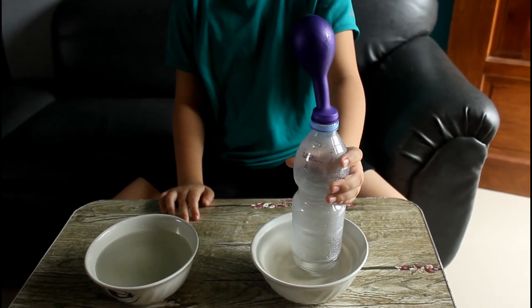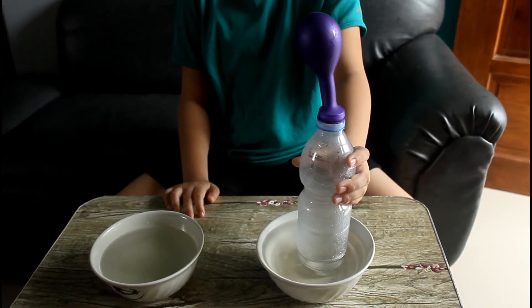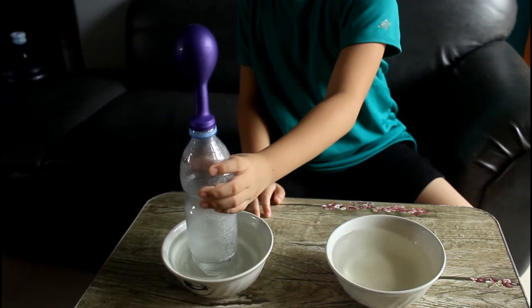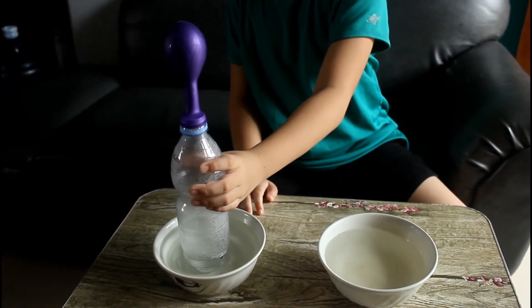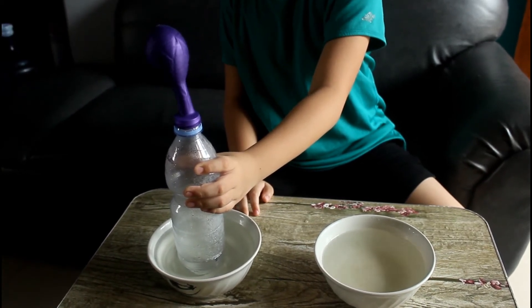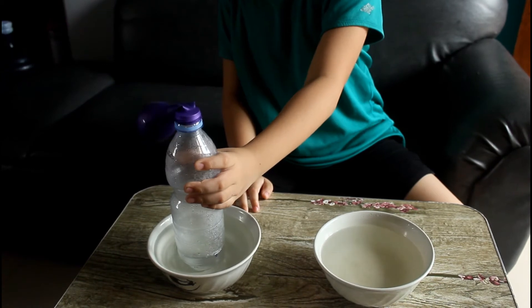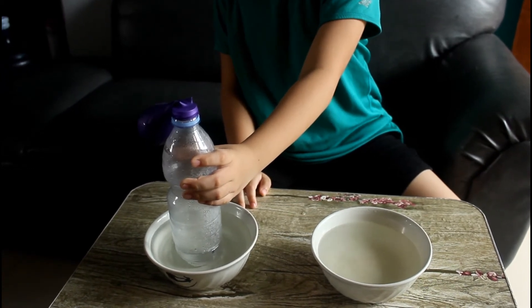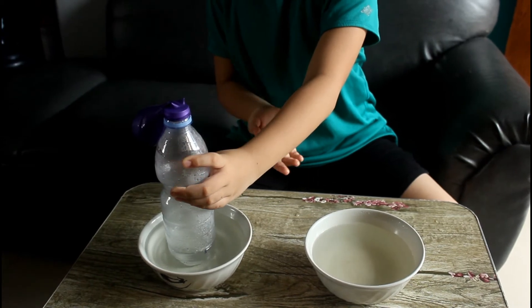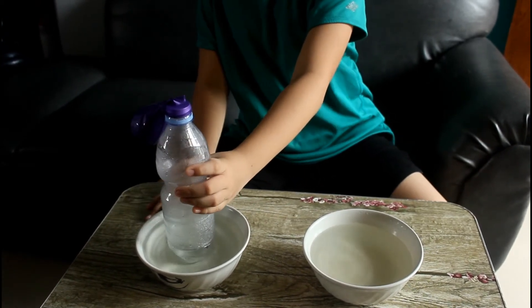Wow, the balloon inflates when I place it in the hot water. And even cool — when I place it in the cold water, it deflates. So cool, right guys!